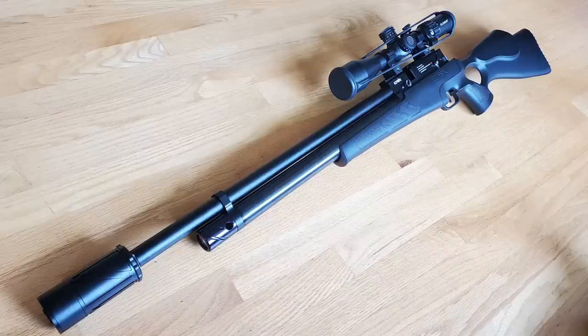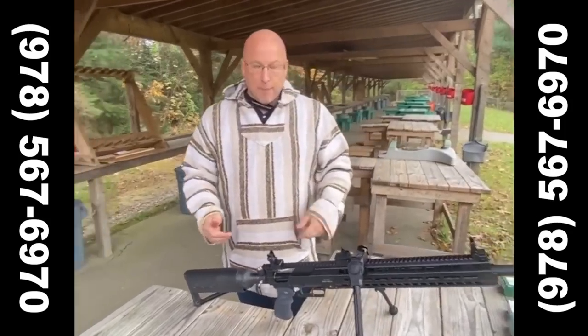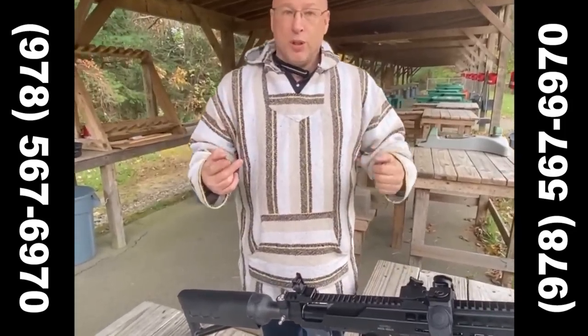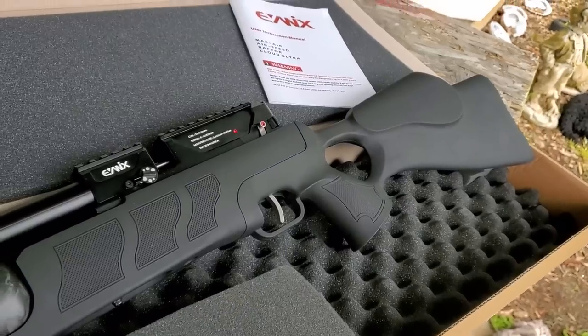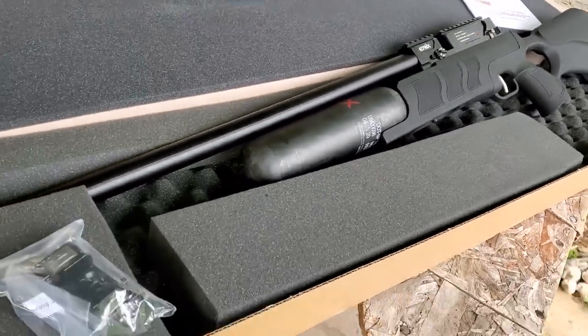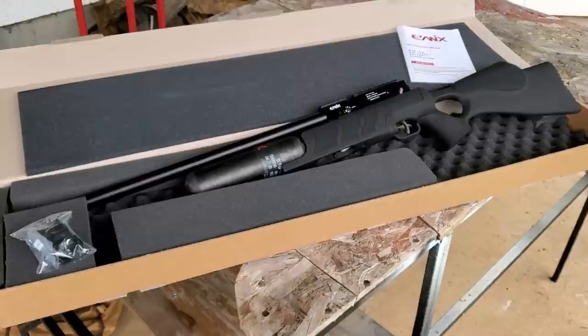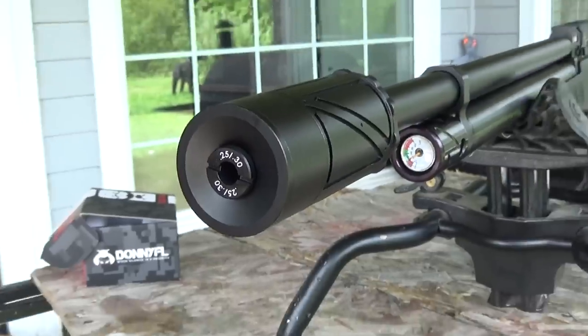That's it for this one — appreciate you tuning in. Definitely go check out John at New England Airgun; they sell all the Evanex line. This gun comes in 22, 25, and 30 caliber, and they can order a 177 if you want. If you want more air capacity, we're going to be reviewing the 480 Airspeed with a carbon fiber tank in a couple of weeks, so stay tuned. Happy shooting — see you on the next one.